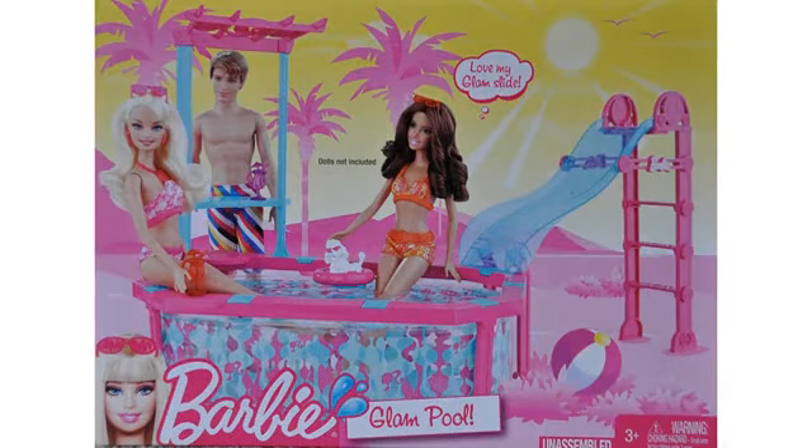Cute toy. My daughter really enjoys playing with this. It was easy to put together and I love that it doesn't leak.